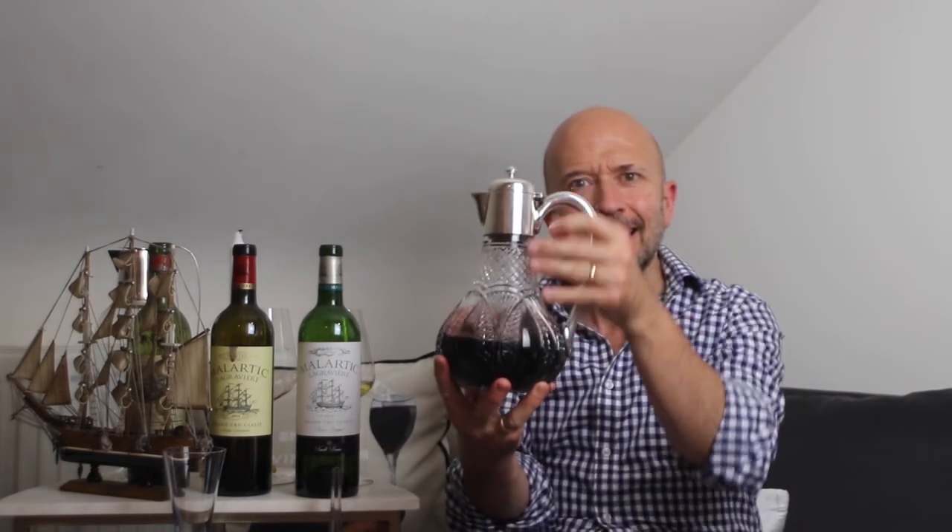And there's one final reason for decanting: our psychology. A great bottle of wine is a special thing. Decanting it is a way of showing how special it is — a bit of ceremony, a performance that creates expectations and builds anticipation.